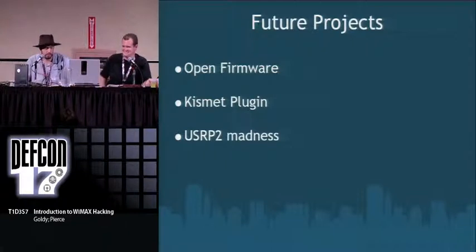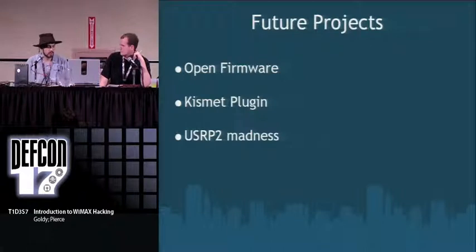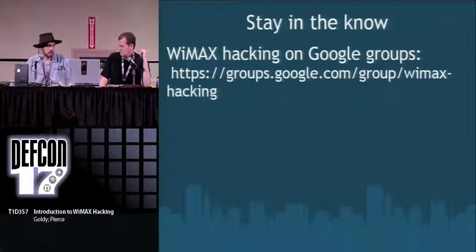A couple of things we didn't address: man-in-the-middle attacks. We didn't want to go there because service providers might get really upset since they're actually paying a license for this spectrum, and stepping on their toes that way could get you in serious trouble. So we're not encouraging it, we haven't tried to do it — but I suspect if someone got the USRP2 working, they'd be able to have at it. If you want to keep up to date, we started a Google Group at groups.google.com/group/wimax-hacking — or just search 'WiMAX hacking' on Google Groups.